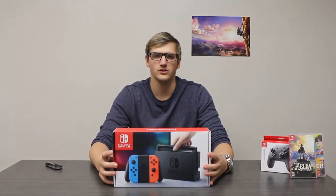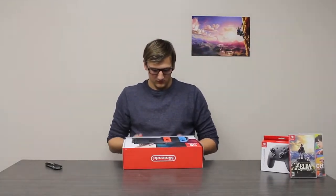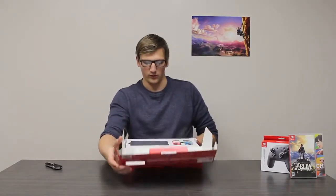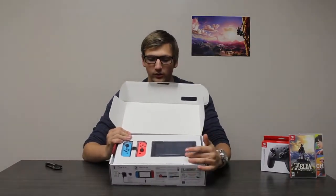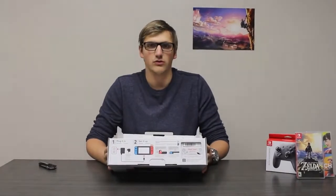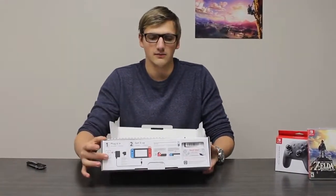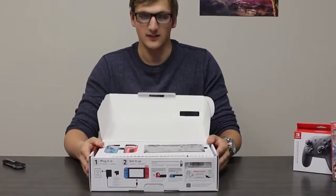All right, so here's our brand new day one Nintendo Switch. Let's open her up. I am so excited right now, I'm actually shaking. You see right away your new Nintendo Switch and you got your left and right Joy-Cons. On the bottom, three steps on how to set it up: plug it in, set it up, turn it on. Real simple. Let's dig in.